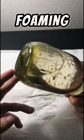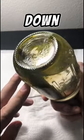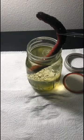When I first looked at the jar, it was covered in this green kind of foaming film. I have no idea what it is — comment down below if you have an idea.